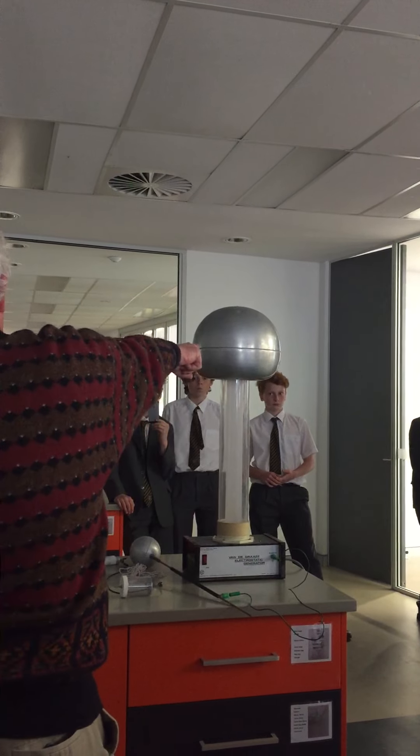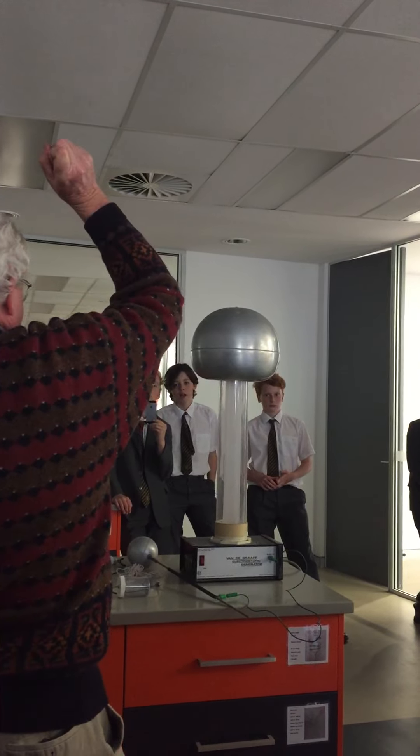One of the reasons I'm being really careful is it's not just the dome that's charged — it's this whole area. So if I walk in there when it's running and put my finger there, I'll get a shock.